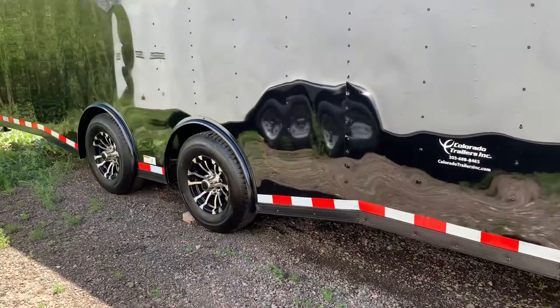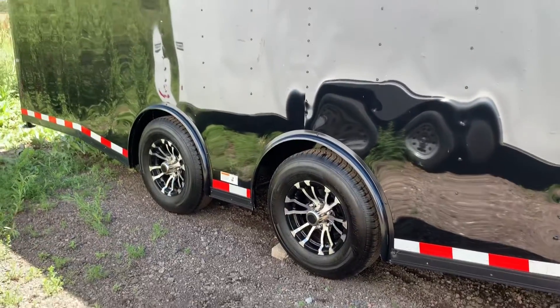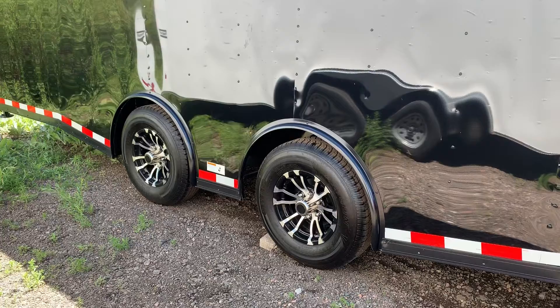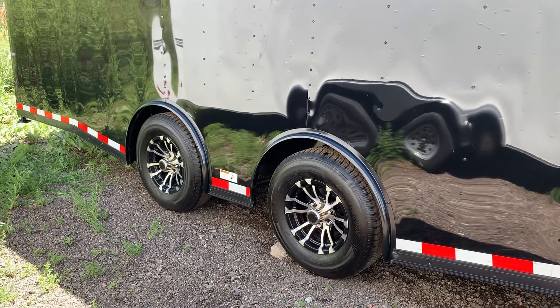The torsion axle is going to give you an independent suspension underneath the trailer, so it is going to ride better and tow better. And when we take these axles and spread them apart like this, it can cut down on the wagging and swaying that can occur. So again, as good of a setup as we can absolutely put underneath the trailer.